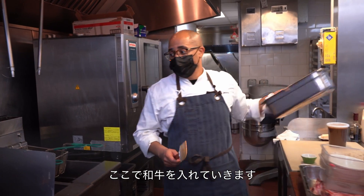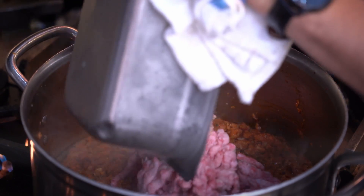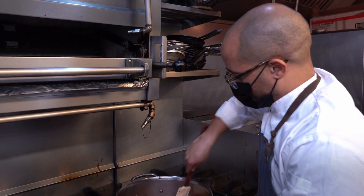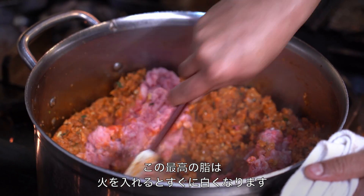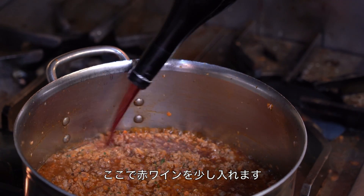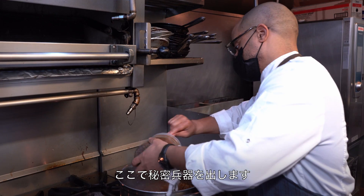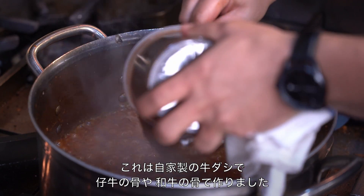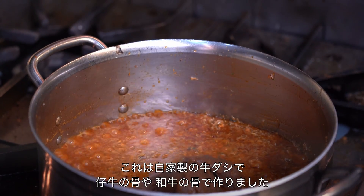Now for the beef. It's so wonderfully fatty that it's going to turn white instead of gray as we start to cook it. Now I'm going to deglaze with a little red wine — not a lot. And now the secret weapon: we made a little bit of beef stock. This one happens to be made from veal bone and a little bit of wagyu beef bone.